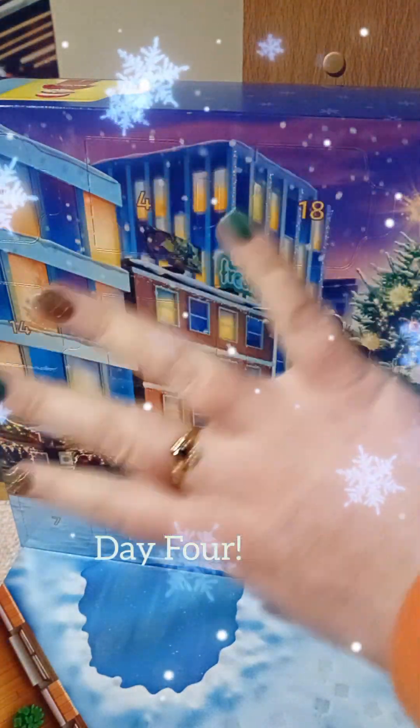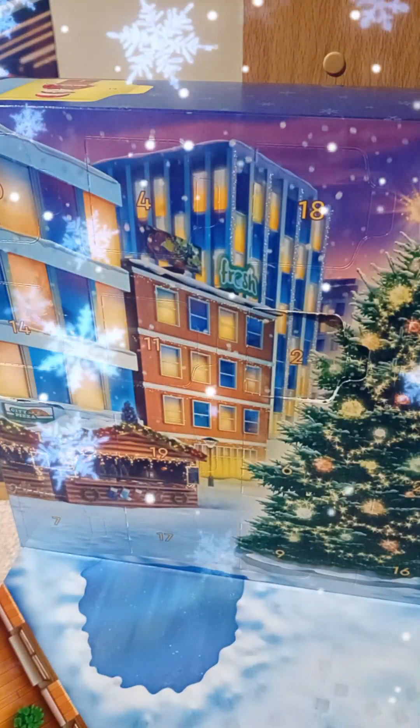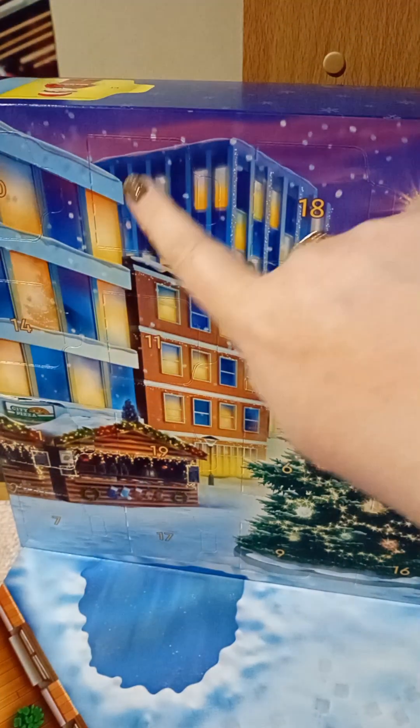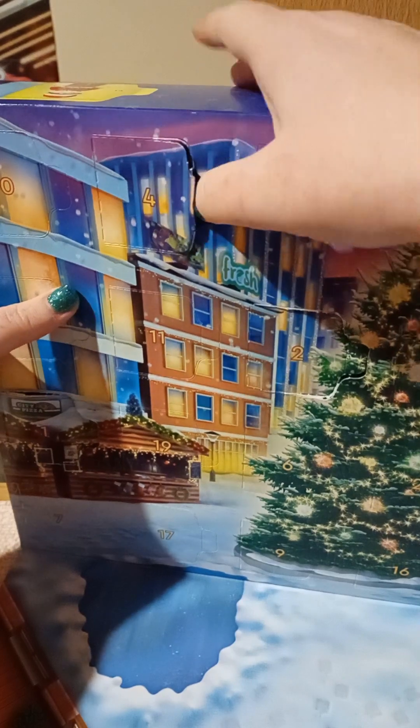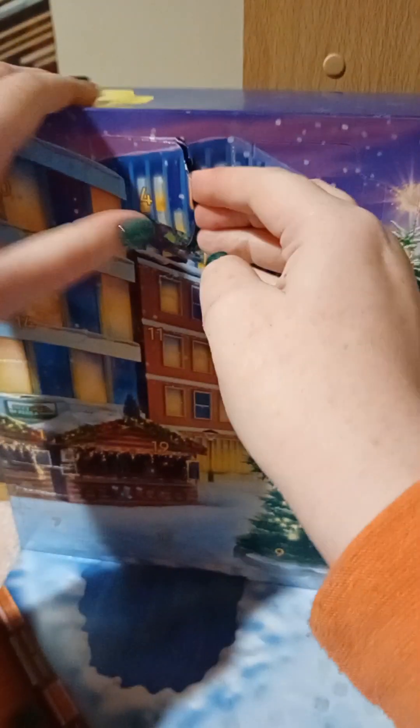Welcome to day four of the LEGO City Advent Calendar. Here's door number four, and we're just going to dive straight in today. A little nice easy one — let's hide what it is just for a sec.